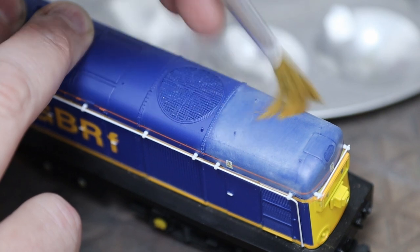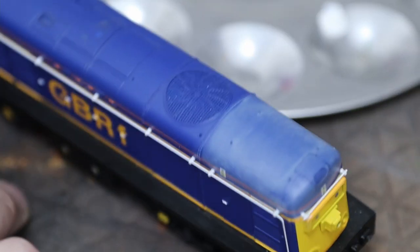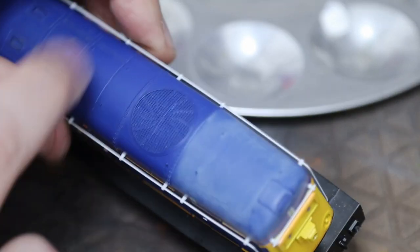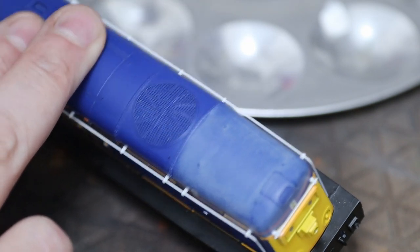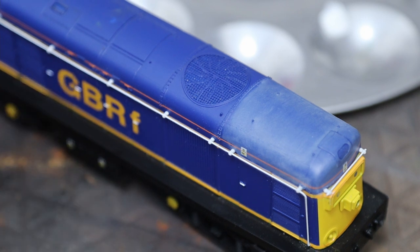Faded paint is never going to look consistent — it won't fade exactly the same from one side of the panel to the other. So don't worry about getting it perfect, because it won't look that way in reality. Some parts just won't fade at all and some parts will fade a lot more. You may even get complete panels that haven't faded because they may have been replaced or painted differently at the factory.